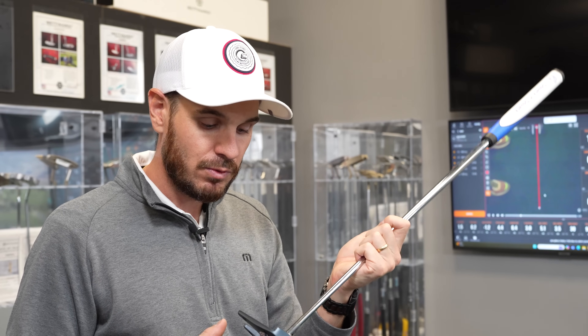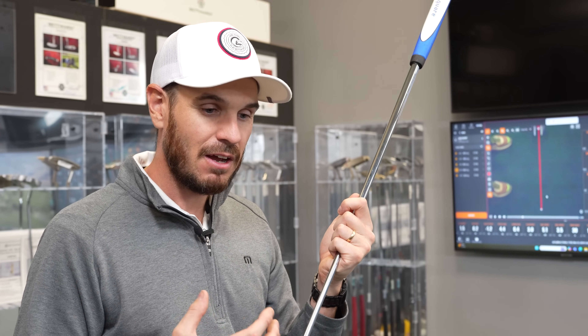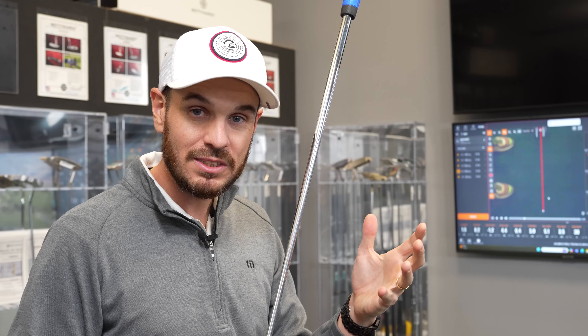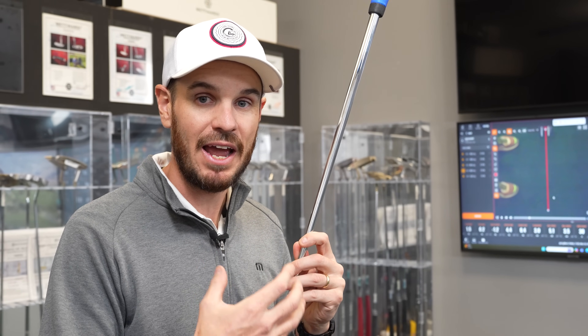With the same style head and similar alignment, I felt comfortable. My roll percentage stayed really, really high and my speed drop was consistent — so I'm not changing anything about how the ball rolls off the face. I'm just getting improvement through face squareness at contact. And ultimately, that means I'm going to hole more putts.